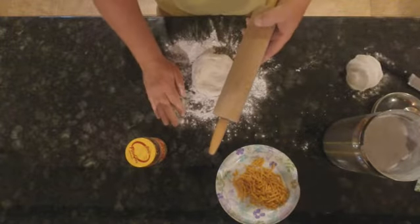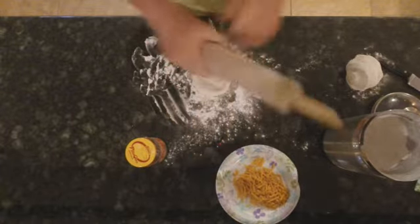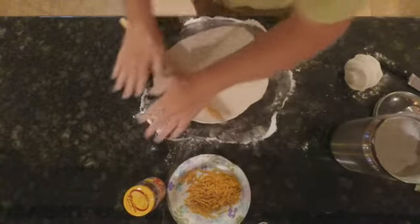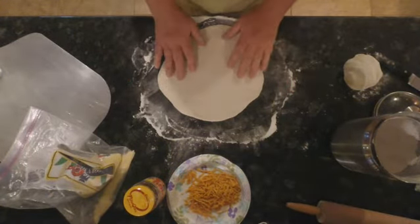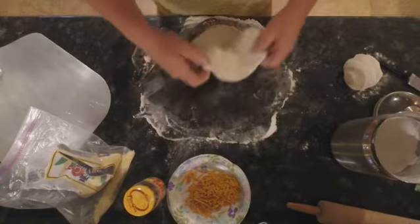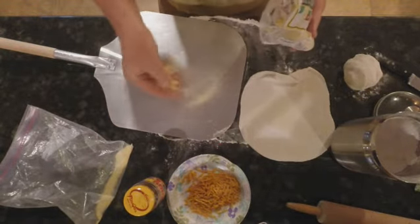I find the best way to get my dough flattened out for the pizza is to use a roller. I'll flour it up and roll it out. Once I have my pizza to the size I want and the dough is thin enough, I'm going to get my pizza peel.